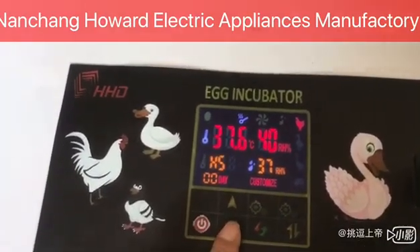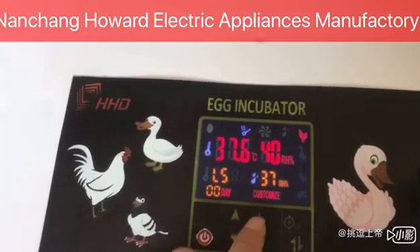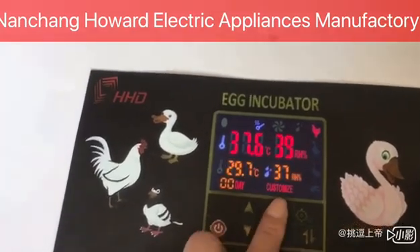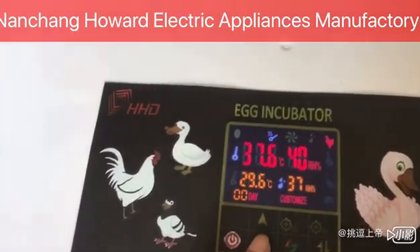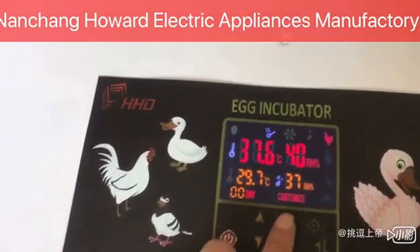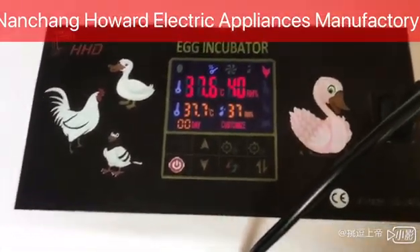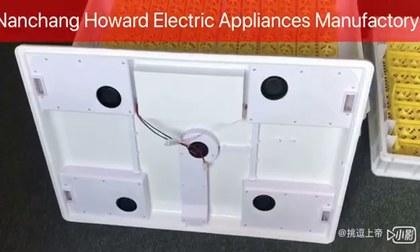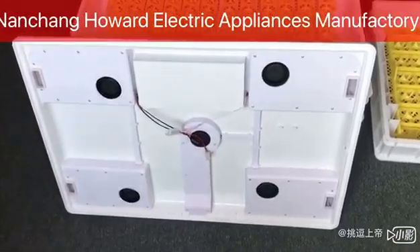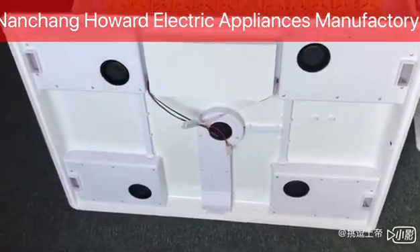Press the plus or minus key until the symbol LS is displayed on the screen. Press the set key to confirm, then press plus or minus to adjust the temperature you need, then press setting to confirm. The setting is now successful.